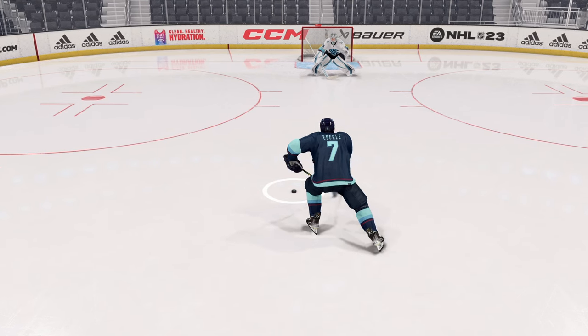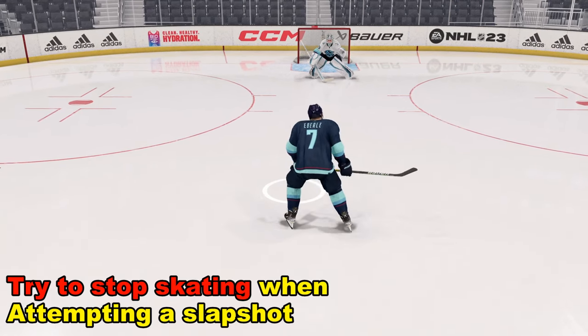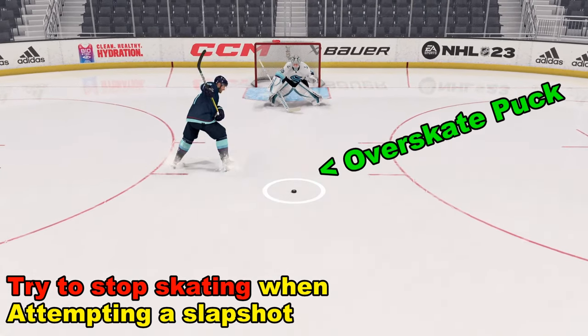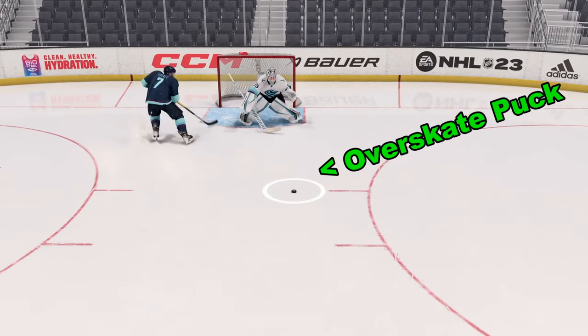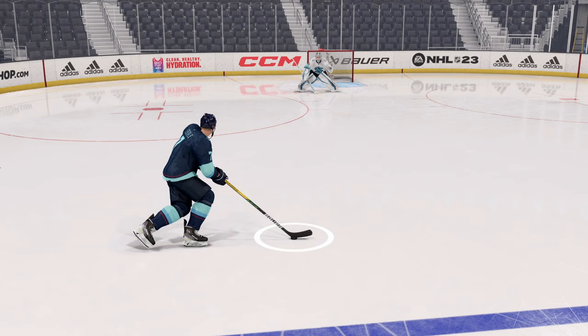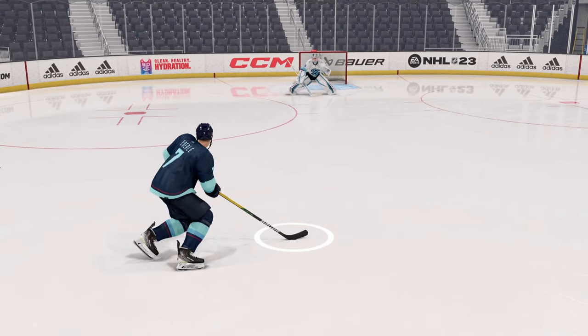When we're attempting a slap shot, what we don't want to do is keep skating. We want to try to keep our player stationary or we might over-skate the puck. Now that we've got our player under control and found a lane to shoot from, we're going to set our feet.